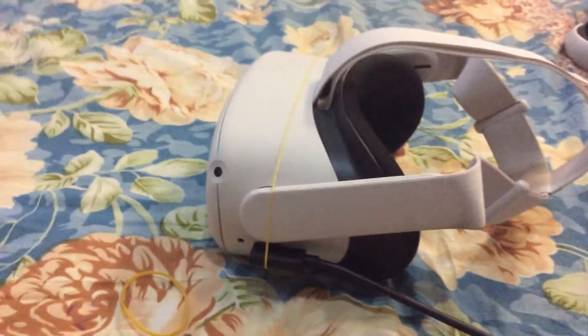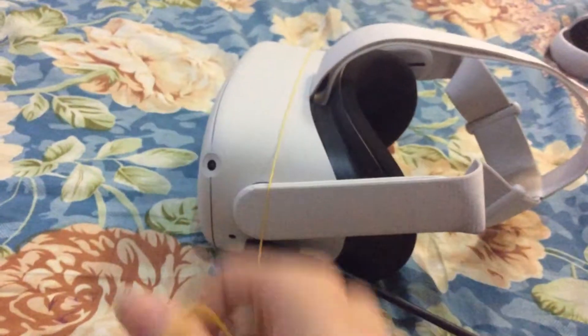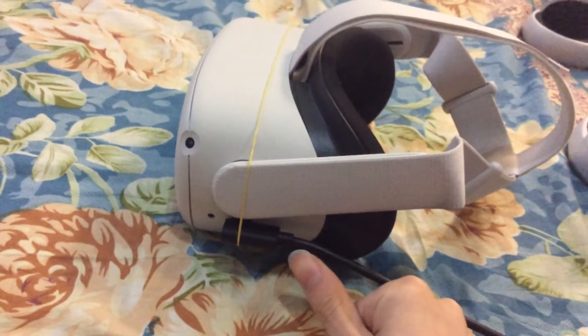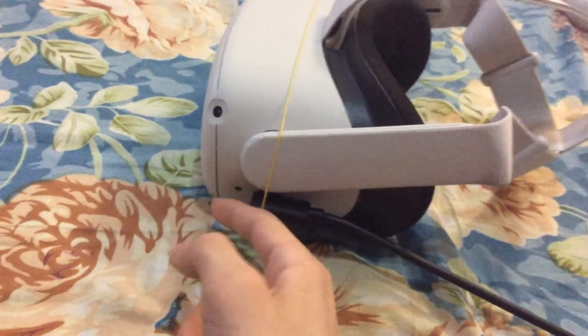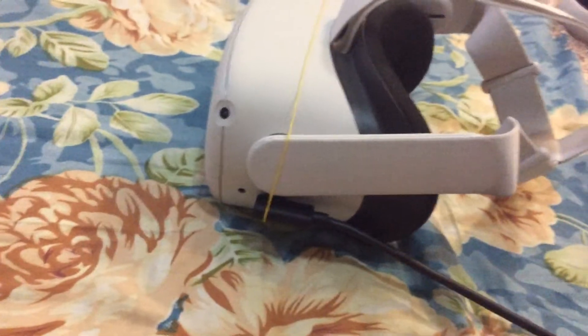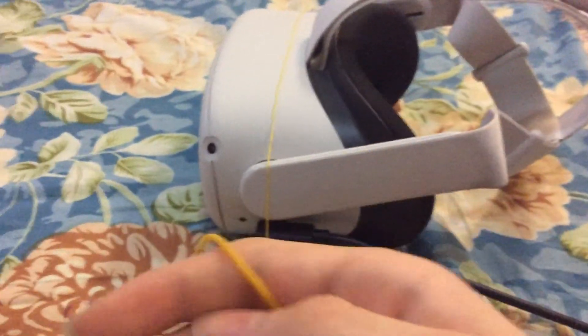If it still disconnects, put the other one on also. It's better to put it on this side because the rubber might fall down over here. If you have it sideways on the other side, it can hit the cable, mess it up, and might damage it. Just use one first, and if it still disconnects for you, use two.